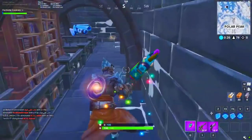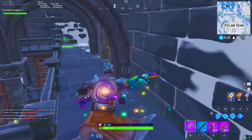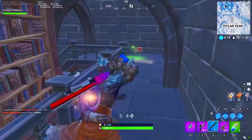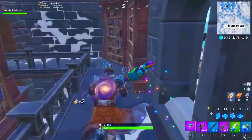Alright, what is going on everyone? It's your boy Kwan, coming to you guys here at Brandingville. In today's video, I'm going to show you guys how to unlock the second style for the Prisoner skin, aka the Snowfall skin, that you unlock for completing 60 weekly challenges.